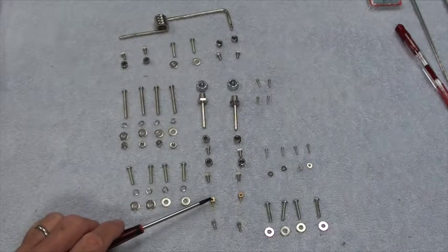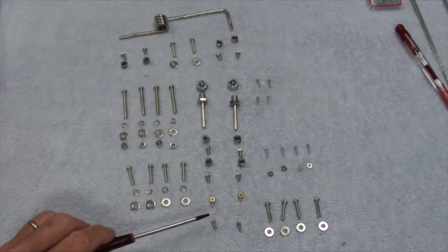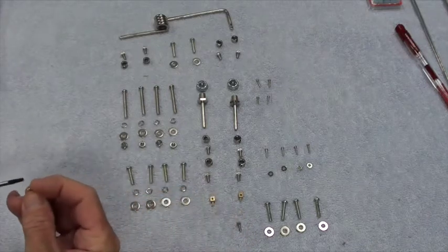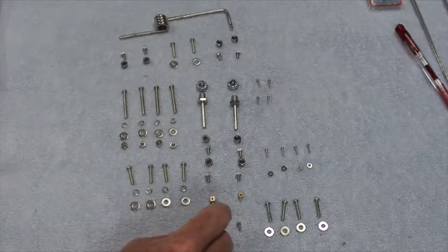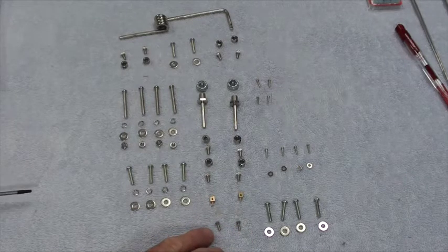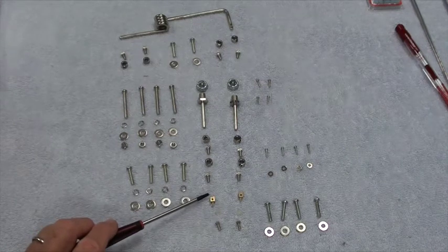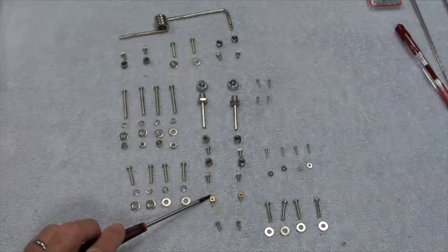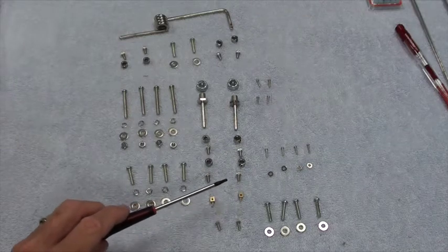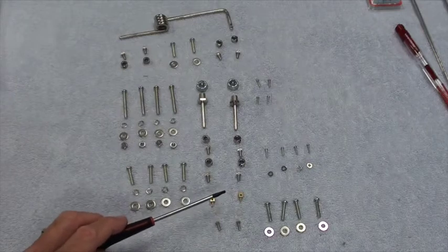Down here you've got what are called quick connects — a brass piece, a little plastic piece that keeps it on the bottom, and screws that are 3/32 that go in the top and hold the push rods. I like these — they work well. I will actually use more of these and fewer of the white plastic things you'll see later.